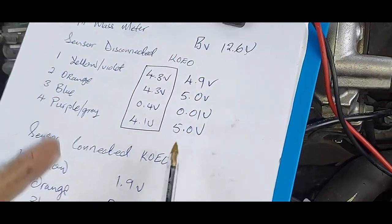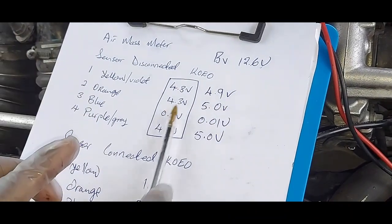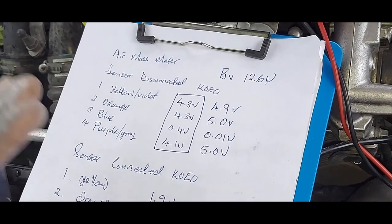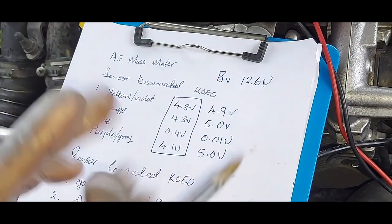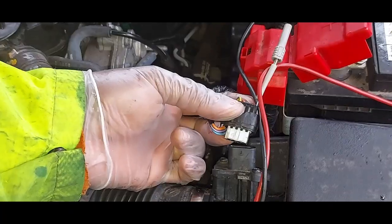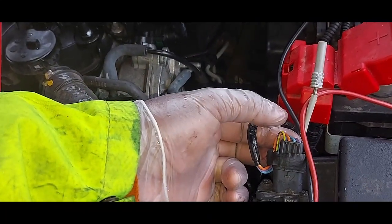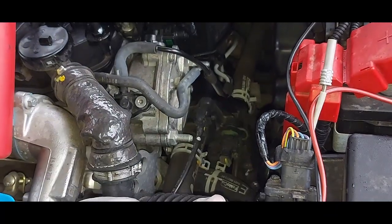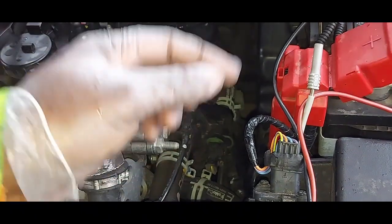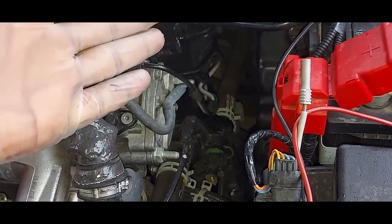These discrepancies are serious. In electronics you do not want to work with incorrect values because your ground is wrong — it will throw you off completely. It's good that I noticed quickly that my ground was bad. Also, always turn the ignition key off before plugging or unplugging sensors. You don't want voltage spikes that can cause serious problems.